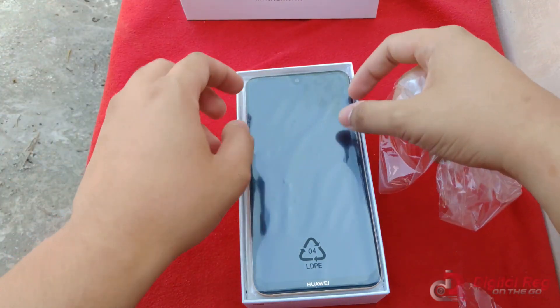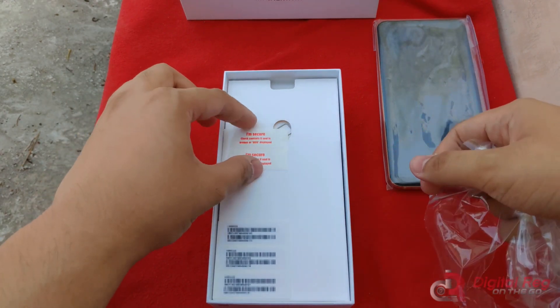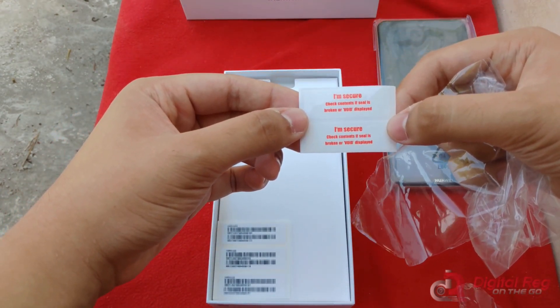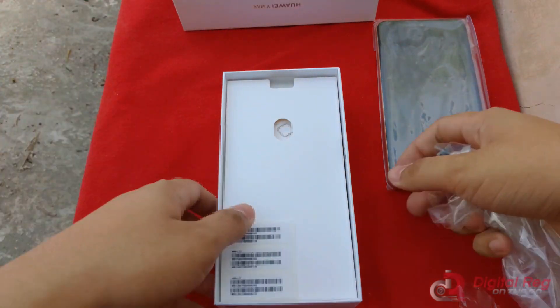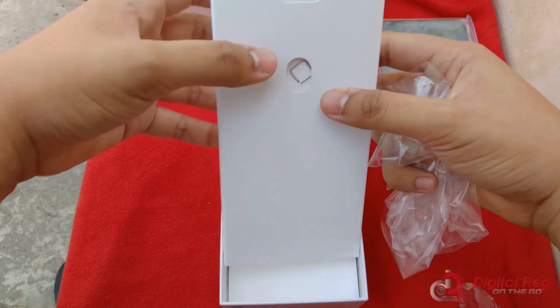We have the phone, but we'll have a look at that later — let's put that here for now. Check out that seal — it's broken. Definitely broken the seal right now. Can't show you that; that's probably important for warranty purposes.